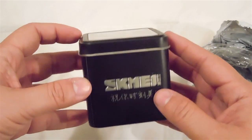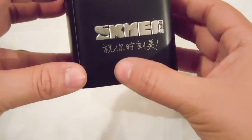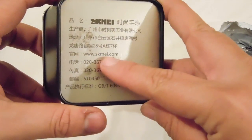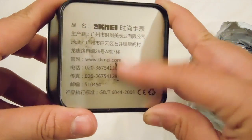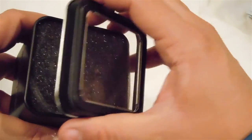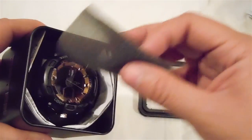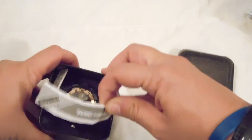First of all, looking at the packaging itself, it looks very unique. I love the black and the silver. The box itself has Chinese lettering on it, and also the SKMEI website on the bottom. I love the packaging — it came very secure. Let's go ahead and open it up. You can see there's actually a little window in the front.